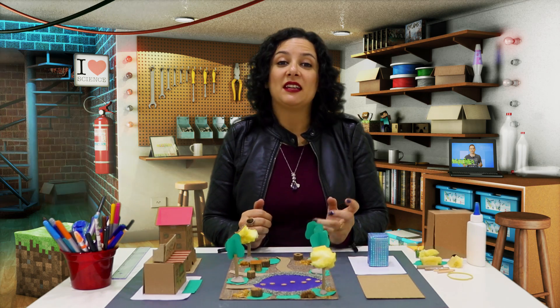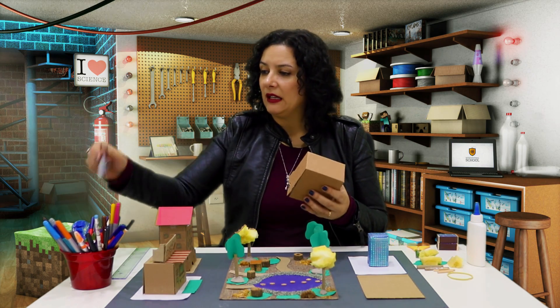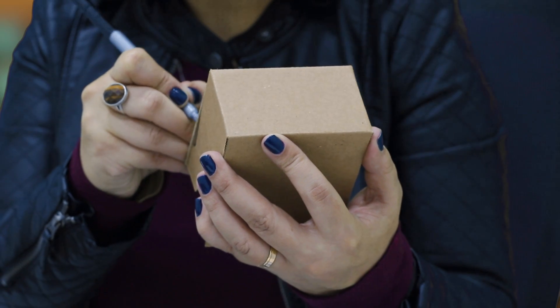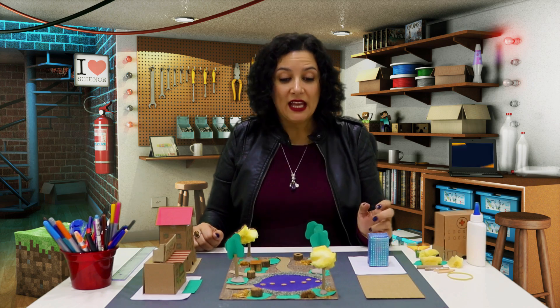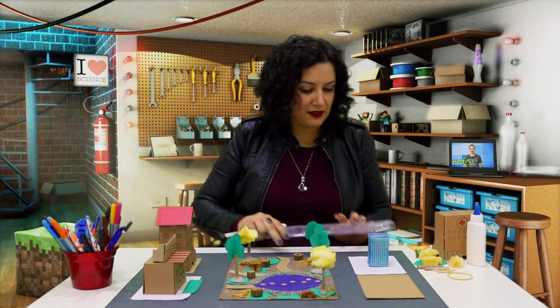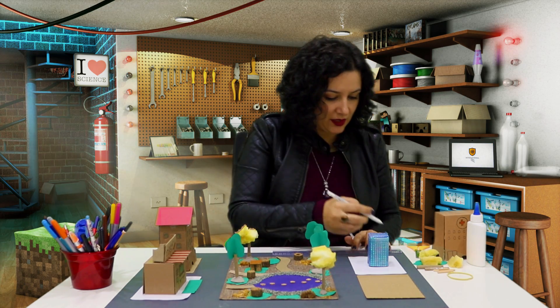So, you can get a box like this one and turn it into basically any building. Here, I decided to make a hospital. You can also mark the streets and the sidewalks. In this case, I used a really dark paper, so I'm going to use a white pen to mark the streets.